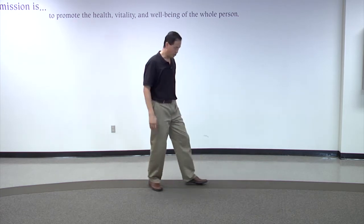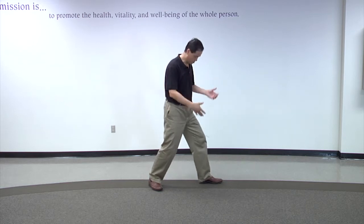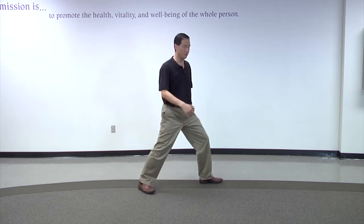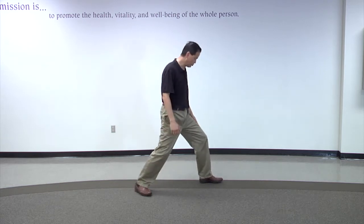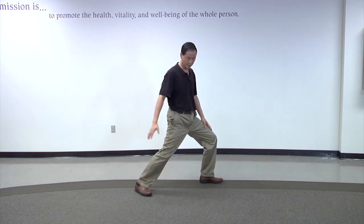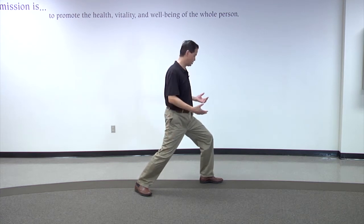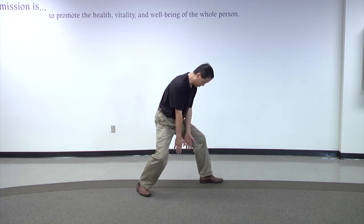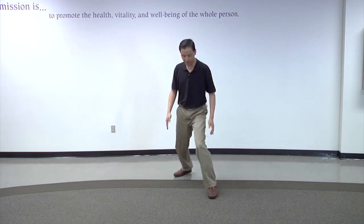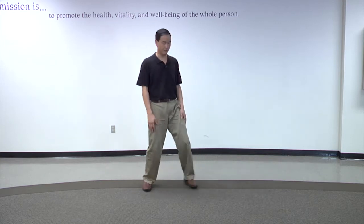One thing you need to watch today is when I demonstrate the six-step Tai Chi, you'll notice the foot. This is a bow step — B-O-W, like an arrow bow. In a bow step is a lunge movement. About 60-70% of the weight is in the front foot, the remaining weight is on the rear foot. This position is stable if you keep some distance between the two feet. Don't put two feet on a straight line.